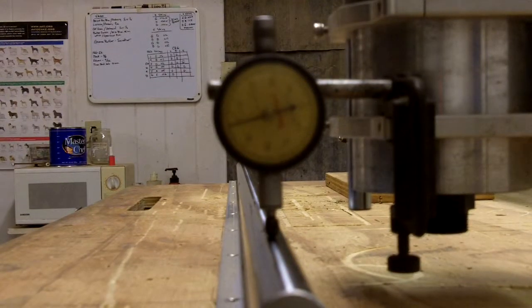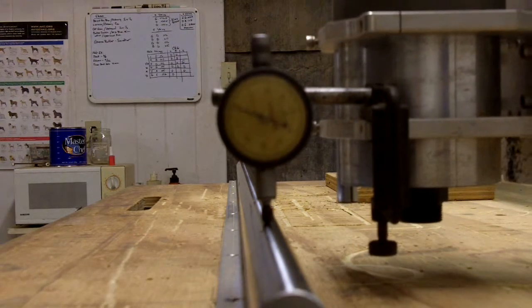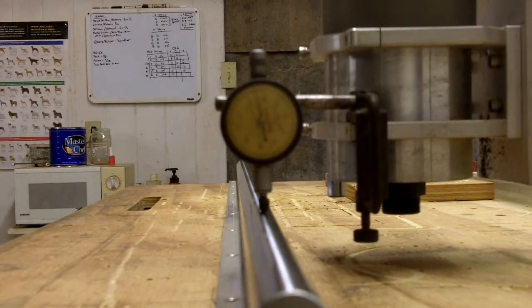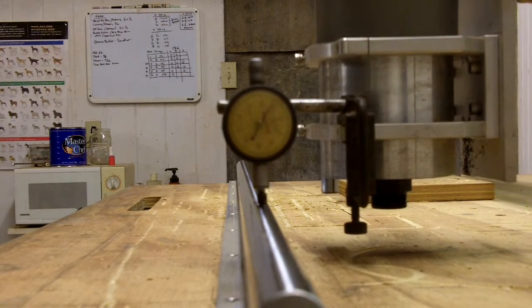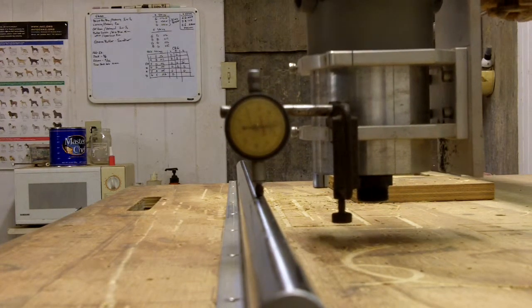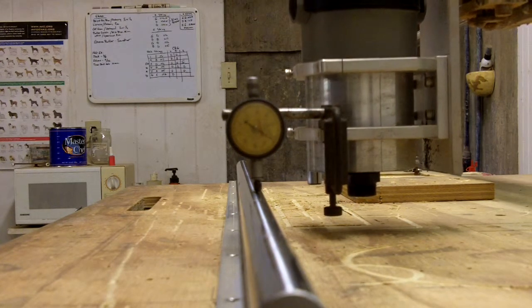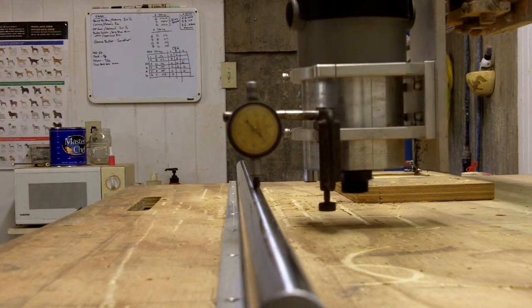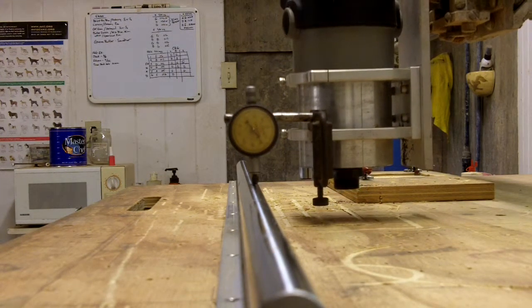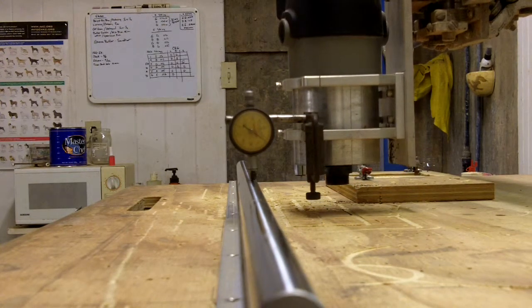We're going to try to run this down. I think I've got it semi-straight. Sitting on zero right now. That's about fifty-thousandths right here.